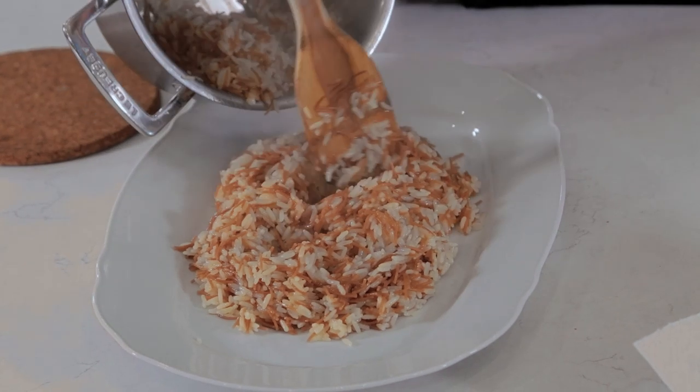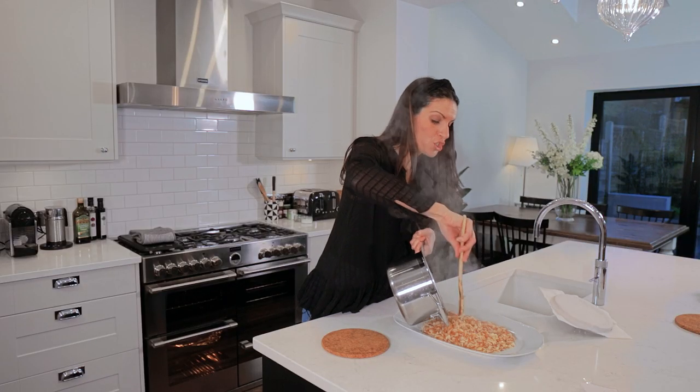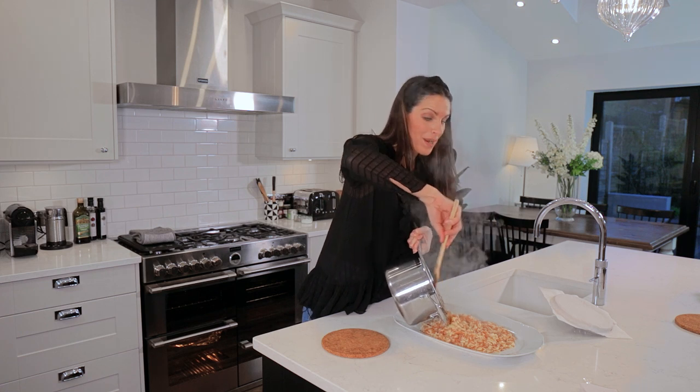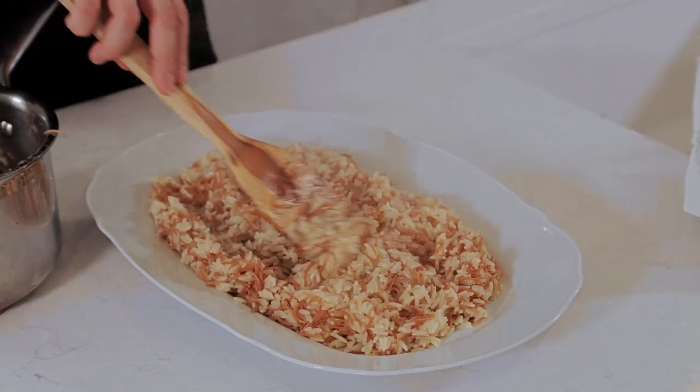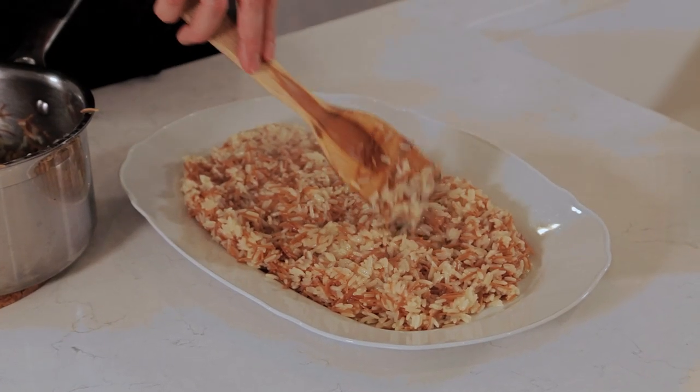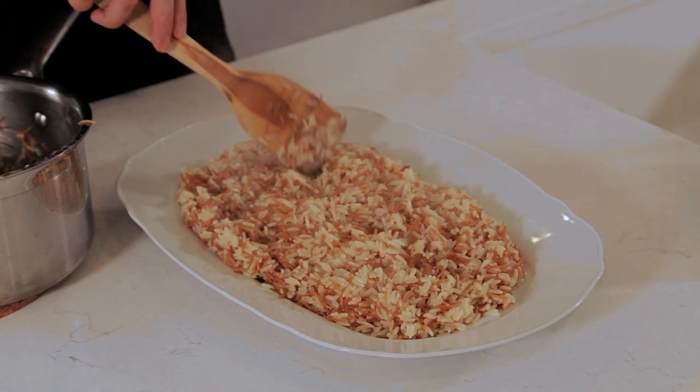This rice is normally served with a stew type dish — vegetable or meat stews. We always have it with a barbecue, it's so versatile really, it goes with absolutely everything. This is the rice that we grew up with at home, and it's the rice that I now cook for my kids. My kids say, 'Mummy, can we have Nene's rice?' — Nene being grandmother, my mum — and they will always ask for Nene's rice. And it is that super simple and easy to make.